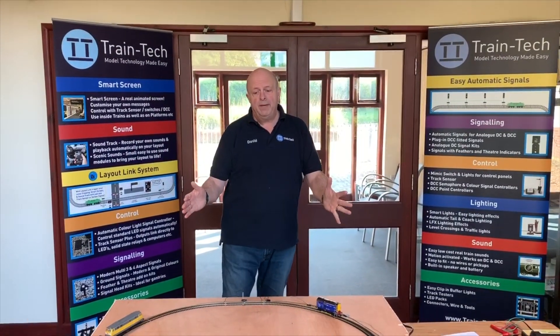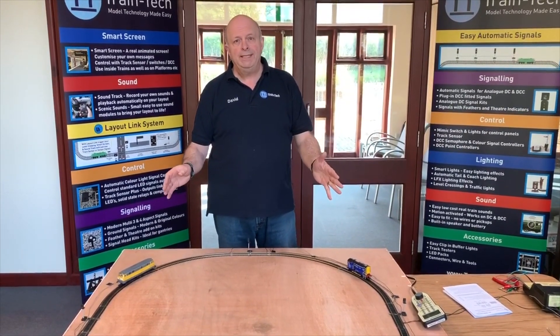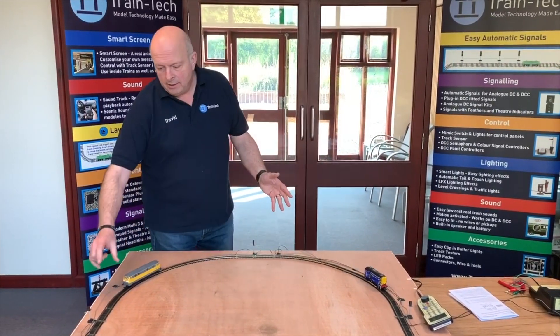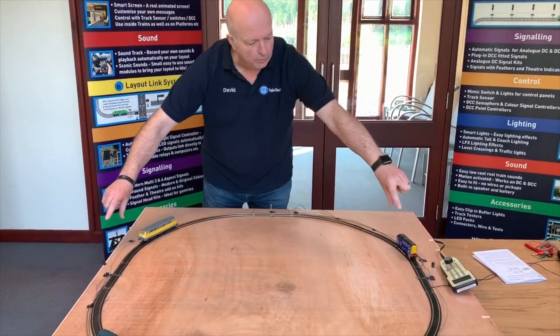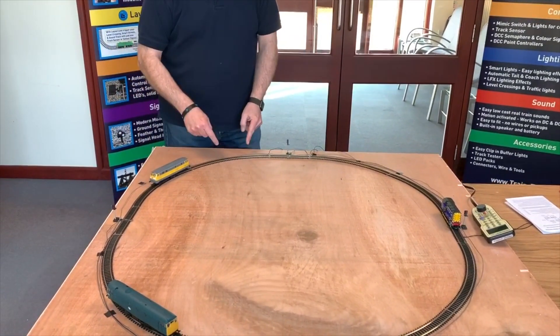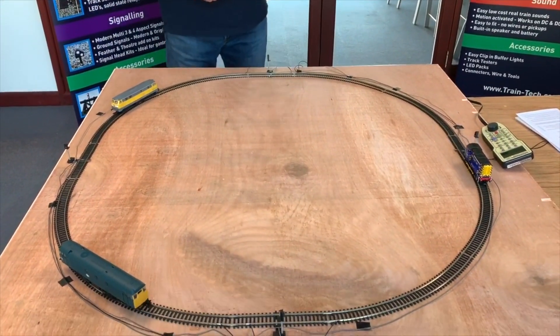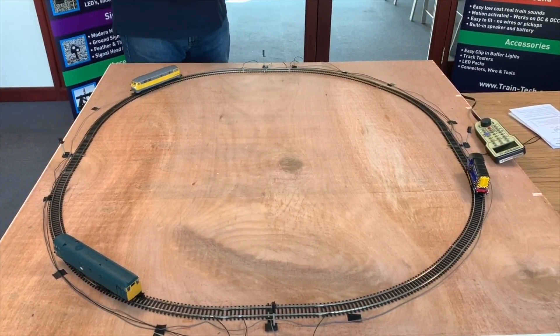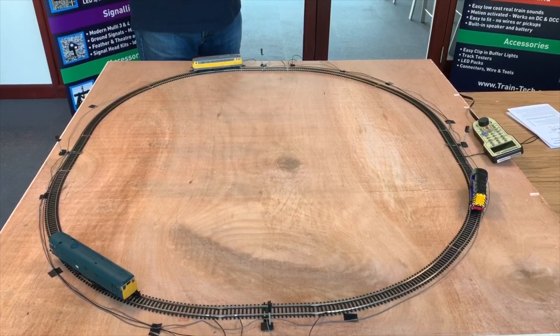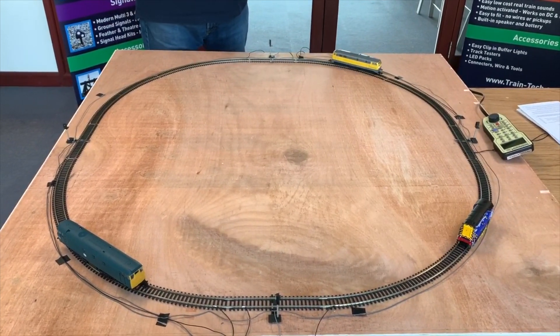What we're looking at here is a basic oval layout that's split into four isolated sections. Each of these sections are live all the time where the signal is, but the curves are all isolated from each other and connected to two RL1 relay controllers. Each relay controller has got two relays in it, so each relay is controlling one section.